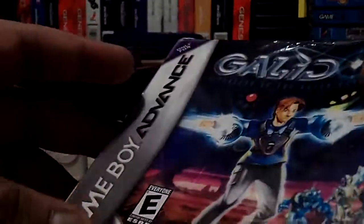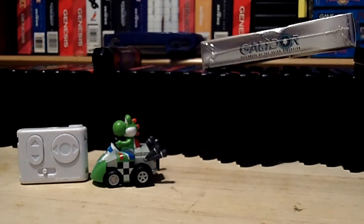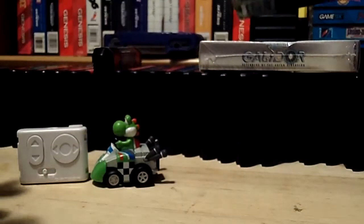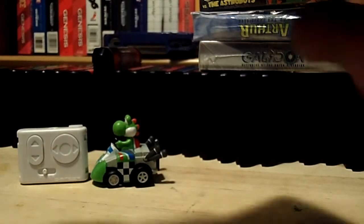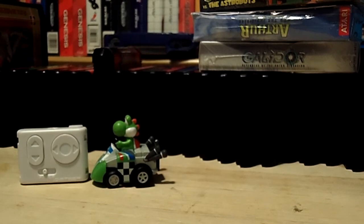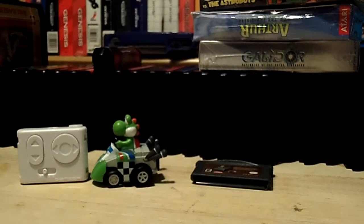These were all a dollar and this one was actually sealed — it's Galandor for Game Boy Advance. Arthur and the Invisibles — the game — this one's sealed too, though I don't know if the guy resealed it himself. Gumby vs. the Astrobots. This one's a dollar and it's RBI Baseball for the NES. And this one's a dollar too — it's Big Mother Truckers for Game Boy Advance.